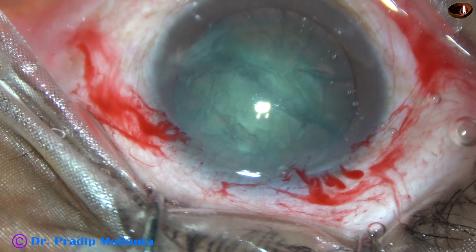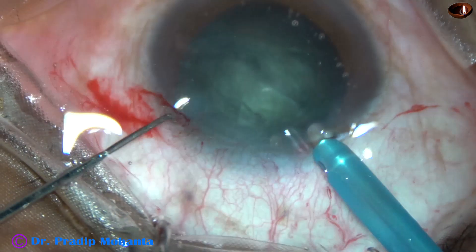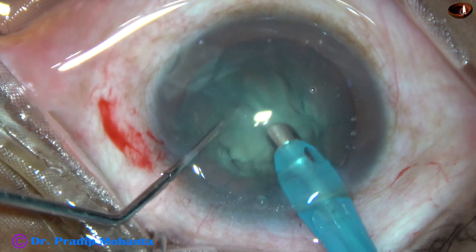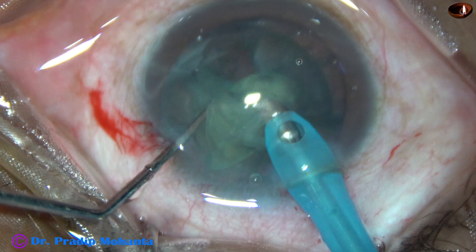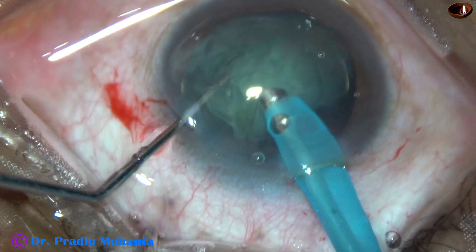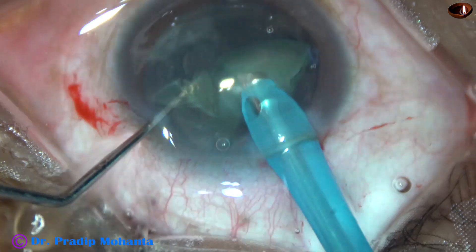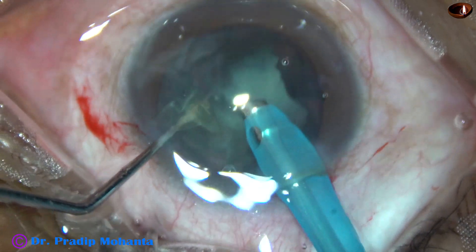The phaco needle is introduced — this is Farose from Oatley. Some superficial cortical lens matter is removed. One half of the nucleus is aspirated, and the other half is divided into two smaller pieces, then emulsified and aspirated.